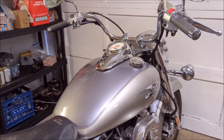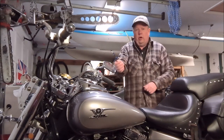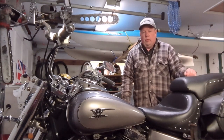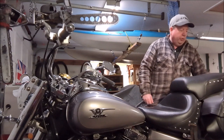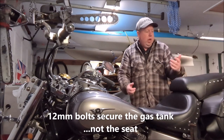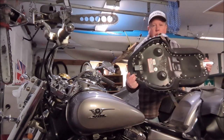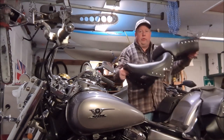The first step is to take the seat off. I've got a custom Mustang seat so mine might be a little bit different than yours. There's a 14 millimeter nut at the back and in the front there are two 12 millimeter bolts - remove those and then you just lift the seat off at the back first. There's a hook on the underside of the seat that just pulls it off.